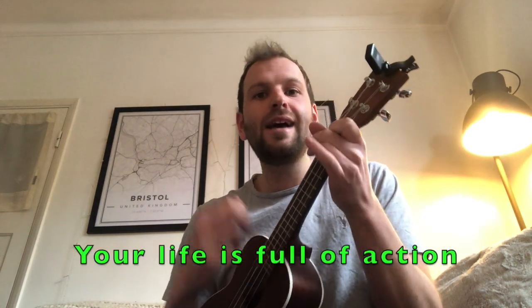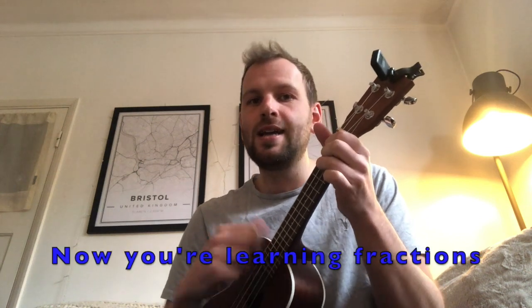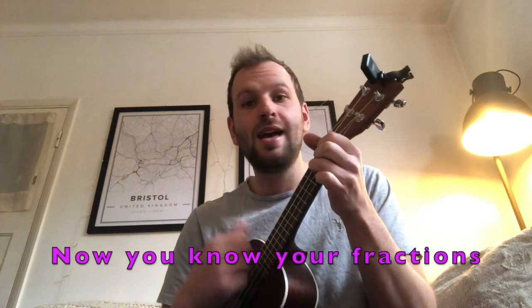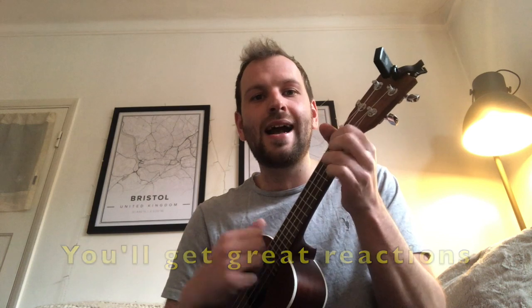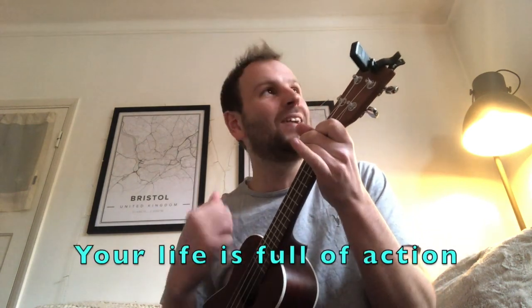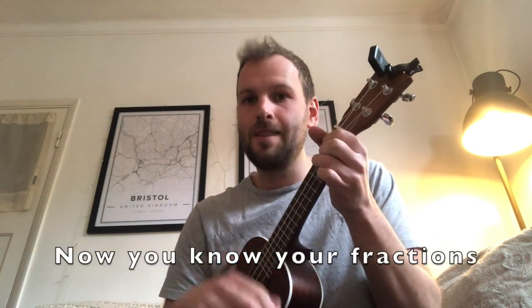Fractions can be easy, you just take it slow. Because your life is full of action, now you're learning fractions. You're full of satisfaction, now you know your fractions. And you'll get great reactions, show your friends your fractions. Because your life's full of action, now you know your fractions.